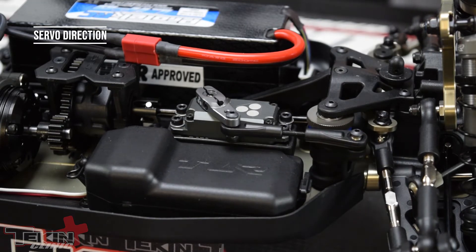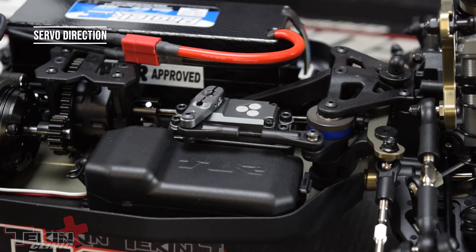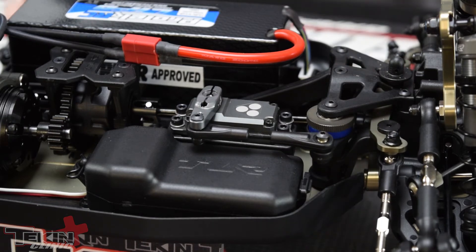Looks like our steering throw is backwards right now, so we're going to reverse our steering. Once we've reversed our steering, just verify it's turned the right way — left and right. Then we're going to set our endpoints, or the EPAs — the endpoint adjustments in the transmitter. This could be under a couple different things depending on your transmitter; usually it's under something called travel, servo, or something along those lines.